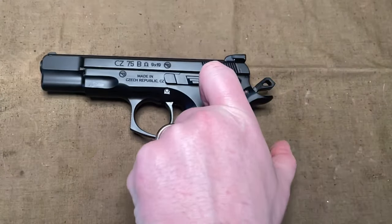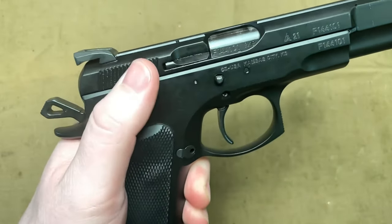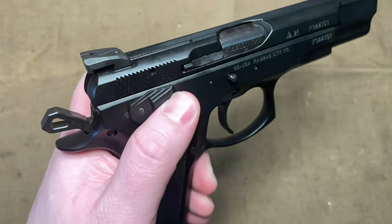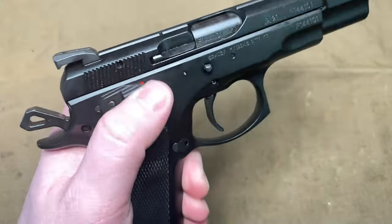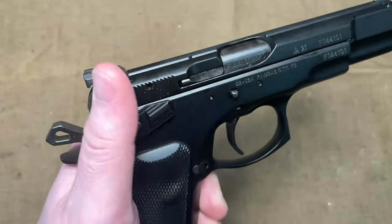Another thing to mention as part of the break-in period is the safety. When I first installed it, flipping it on and off was actually pretty stiff. But I just sat there for a few minutes working it back and forth, and now it's very smooth and easy.